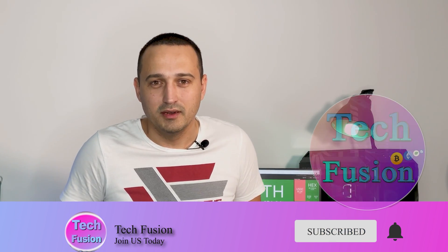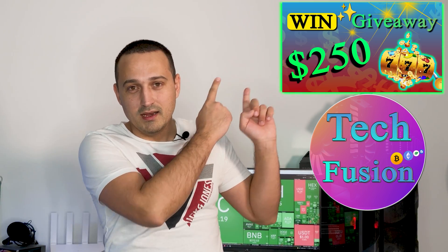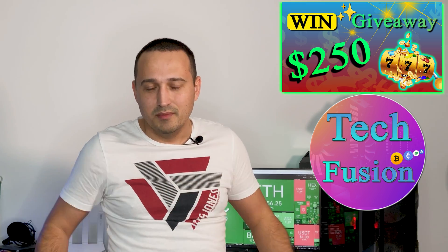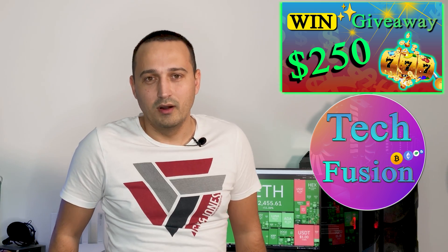Before we go on, we want to tell you how you can stand to make $250 in Ethereum by taking a look at our quick sponsor. Today's sponsor is us here at TechFusion — we are giving away $250 in Ethereum. If you want to be a part of this giveaway, click the link here. It's a video about two or three minutes long explaining how you can take part and be a part of our community.